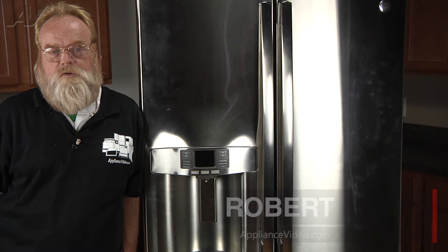Hi, I'm Robert with ApplianceVideo.com. Today we'll be looking at the fresh food fan assembly on this GE French Door Refrigerator.